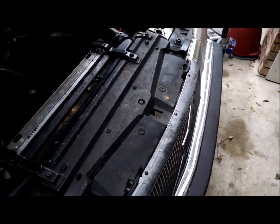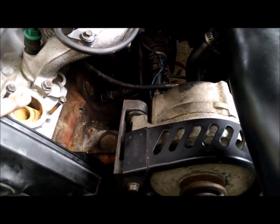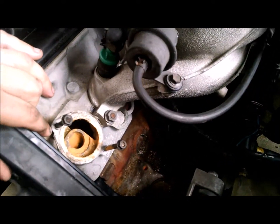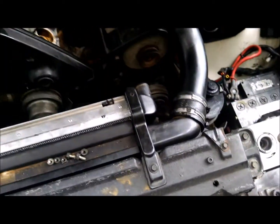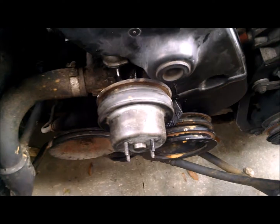To do the coolant flush, what you start out doing is you take out the thermostat housing, which is two 10mm nuts. This guy's seen some shit. Then take the upper radiator hose out, so that does the initial kind of flush on it.